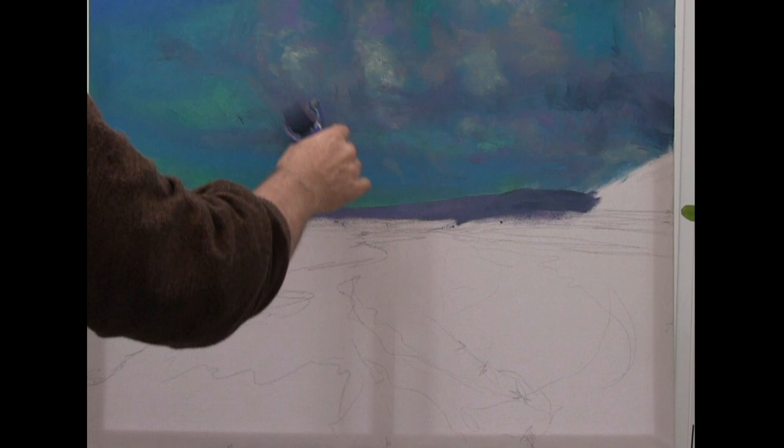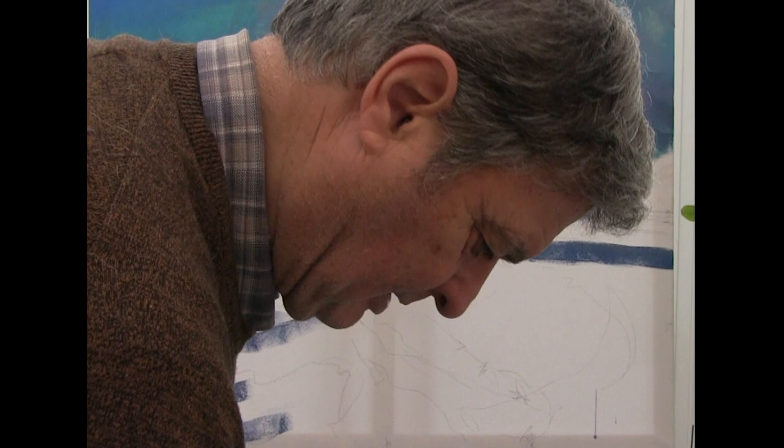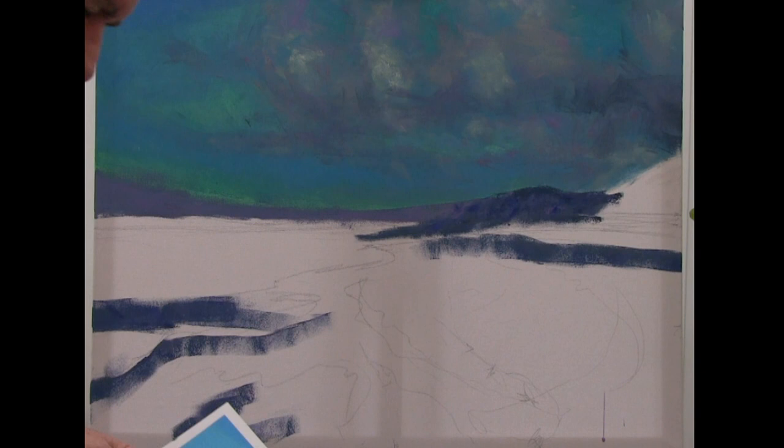I'll wash my brush out a moment - it's a bit clogged up. Some days I'm going to have to use a brush - not right now. Right, very very dark purple green. There we go.